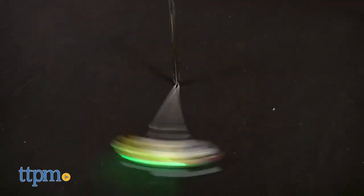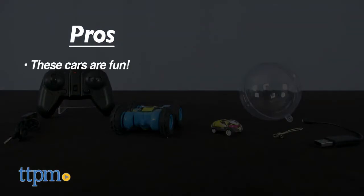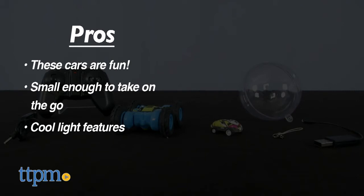Which is your favorite racing vehicle here? Let us know in the comments below. So to recap, these racing cars are fun and small enough to take on the go, and have cool light features.